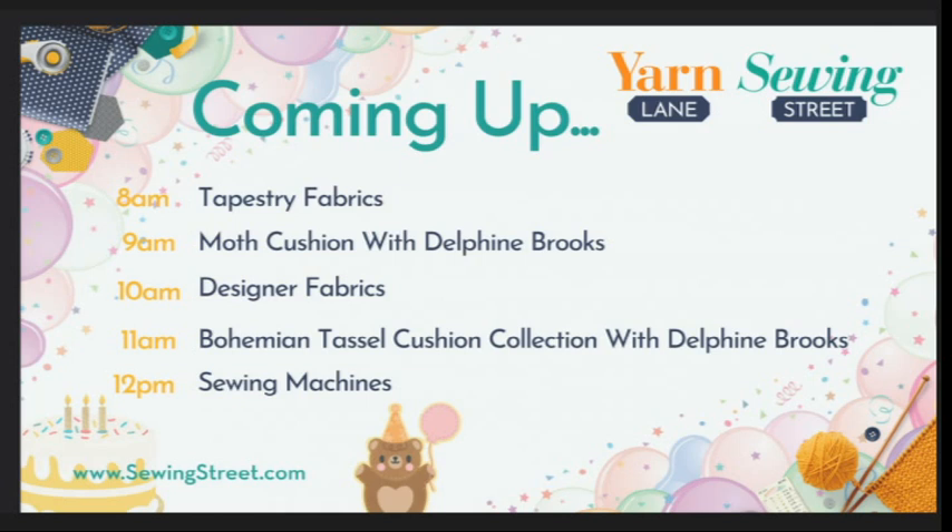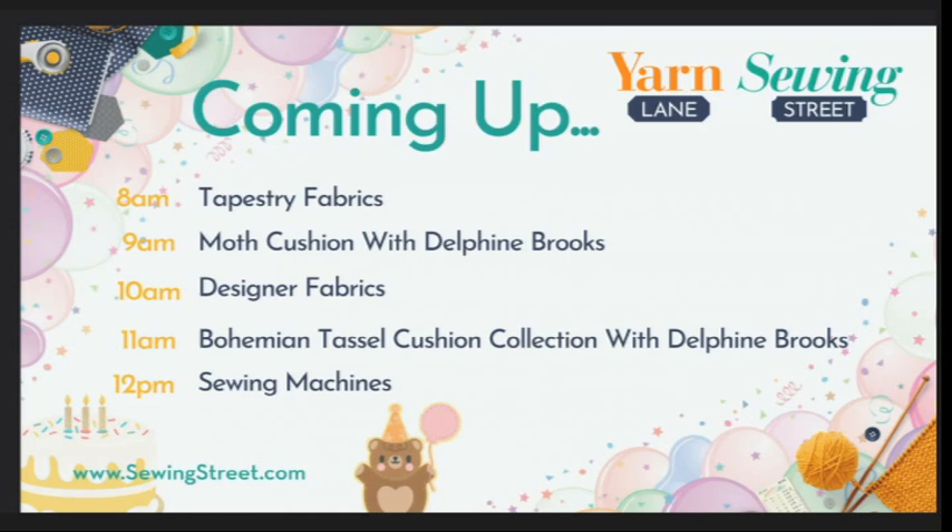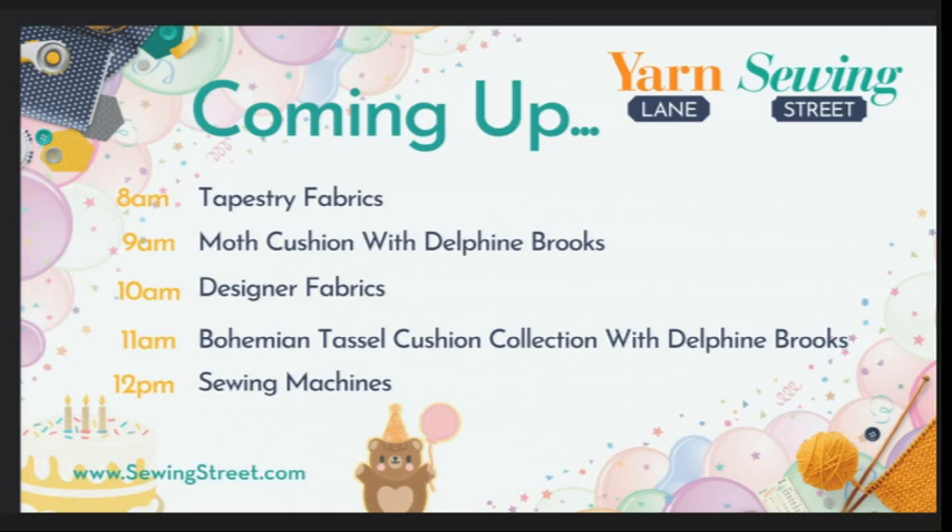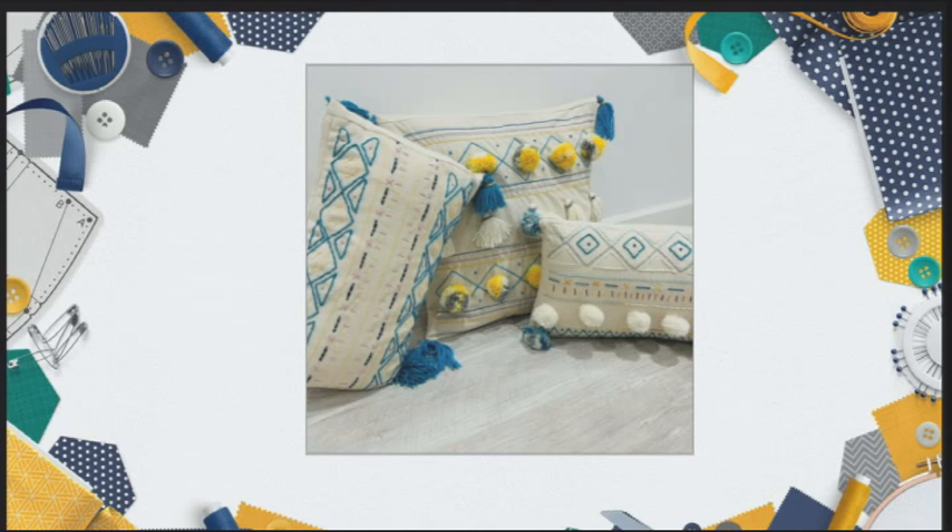At 8am we're starting off with tapestry fabrics — absolutely perfect for bag making, upholstery, and home decor. At 9 o'clock, Delphine Brooks is here with her beautiful moth cushion — a special request from me. It is beaded, it is lamé, it's glamorous and gorgeous, a little bit 1930s, very on trend. Grab that one while you can — we've got quite limited quantities and a few colour options, so check the website and get your order in.